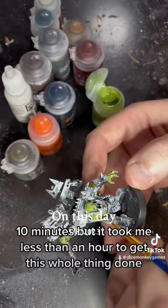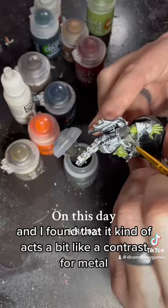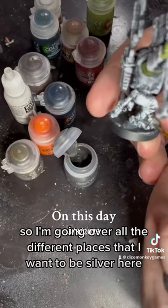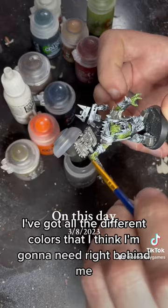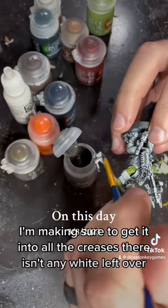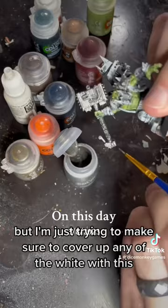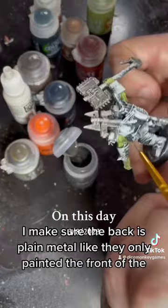Now I use airbrush Lead Belcher because it's a lot thinner and I found that it kind of acts a bit like a contrast for metal, so I'm going over all the different places that I want to be silver. As I'm going over the miniature, I'm looking over and seeing what colors I think I'm going to need in the future. Right now I'm making sure to get it into all the creases so there isn't any white left over — if there's any black left over I don't mind that, but I'm just trying to cover up any of the white. On these banners I make sure the back is plain metal, like they only painted the front of their big signs.